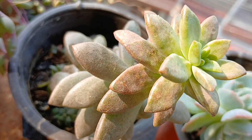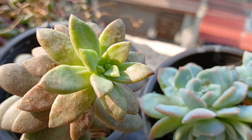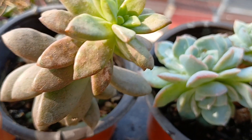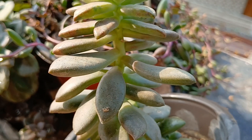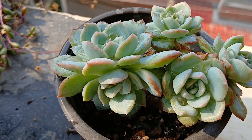This is another beautiful succulent which is grown from a leaf, and the reason I'm showing you this plant is because look at the leaves going far apart — that means it is getting insufficient light. See, it's just stretching, and now I am going to put it in bright sunlight.